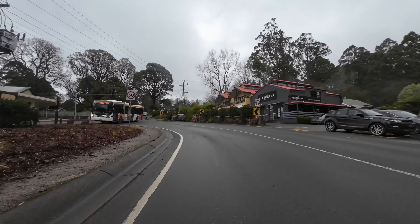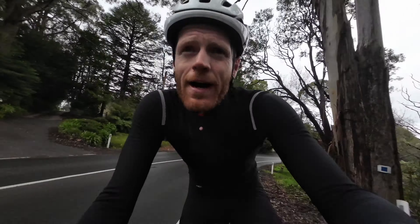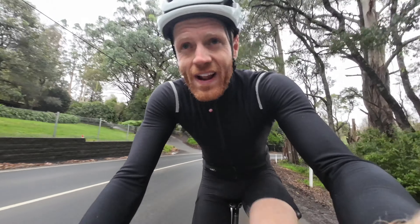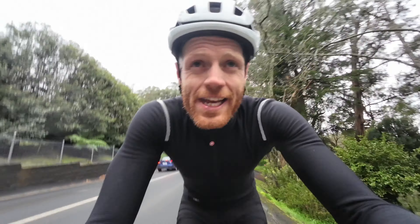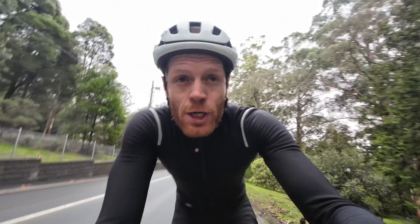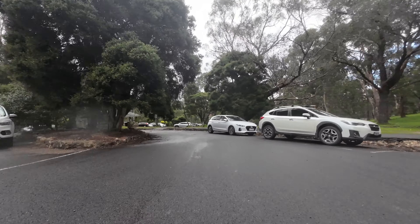I think I'm just going to have to head back. I don't trust that tyre going down some of these hills. Well, I made the right choice because that rear tyre is flat. It's going to be interesting going down the Devil's Elbow, but just slow and steady. If anyone can recommend good tubeless sealant, I'm very keen to hear.